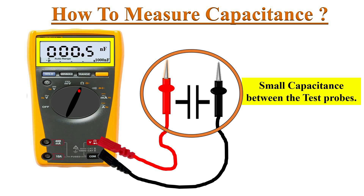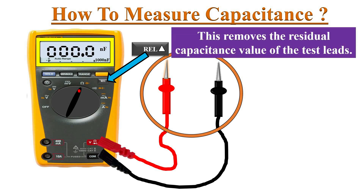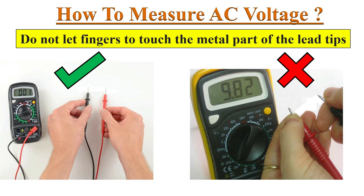Sometimes we can observe a small residual capacitance between the open-ended test probes. For accurate measurement of capacitance value, the relative mode can be used to remove the capacitance of the test leads. Press the REL button — this removes the residual capacitance value of the test leads.